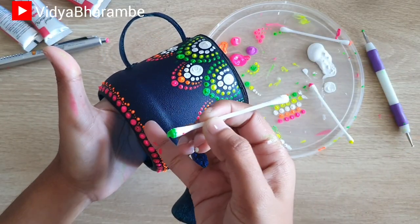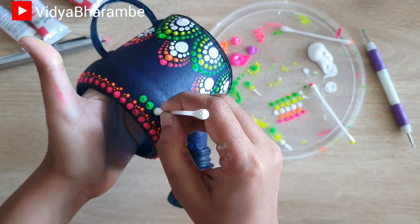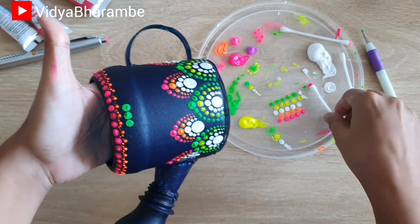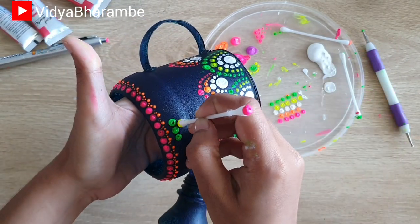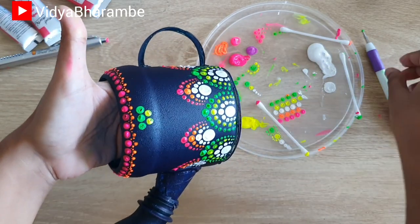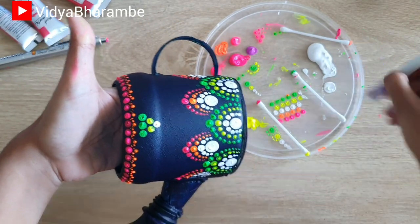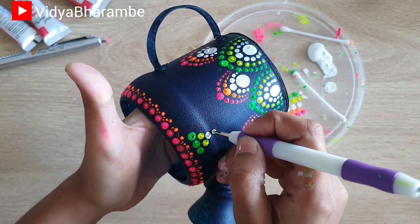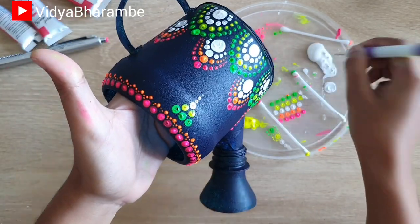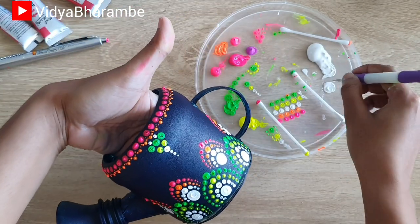Now once the painting is done, I'm taking this fluorescent green color and I'm going to apply a big dot just in the same line as the big green dot below. And then I have made two more dots just beside that. Then using fluorescent yellow color, I'm making two dots just below that. And then using white acrylic color, I'm going to make a big dot followed by three small dots. I'm going to fill in any spaces with white acrylic color dots and then do the same throughout the border.